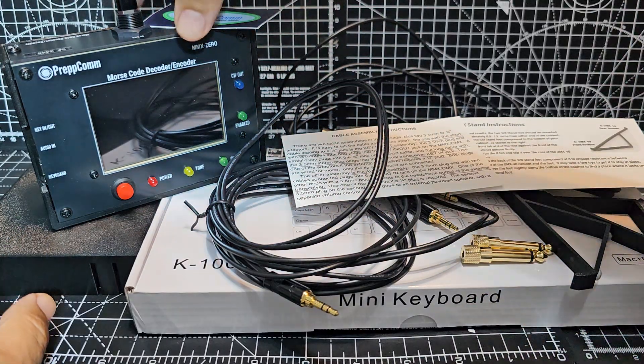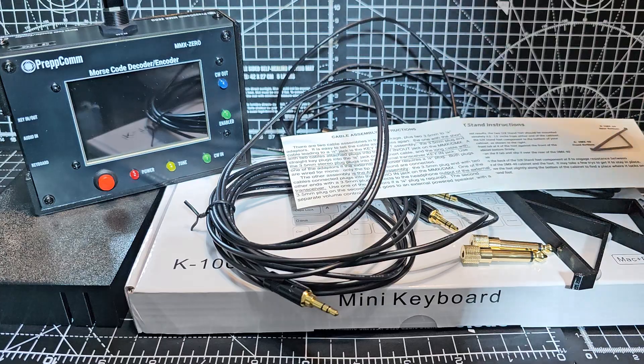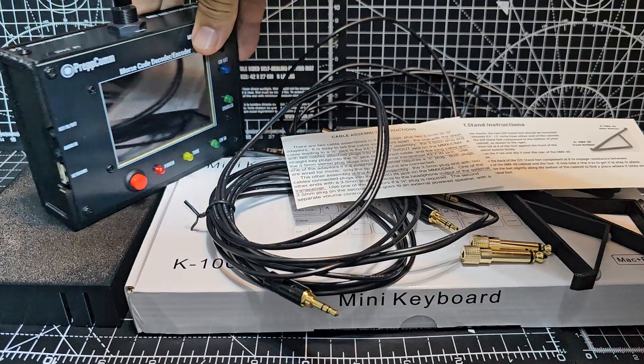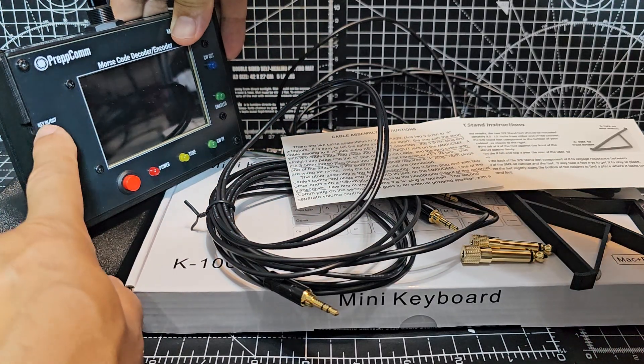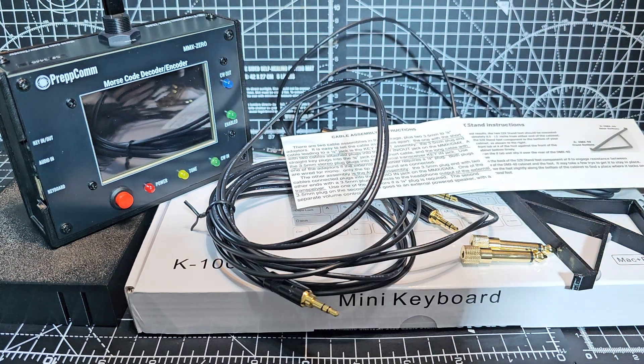This did come with a cover that it sat on, which just clips over the front. It also includes a black keyboard which is recommended to be used with this device, and there's a USB-C connector. You can note that there is a key in and out and audio in and out.